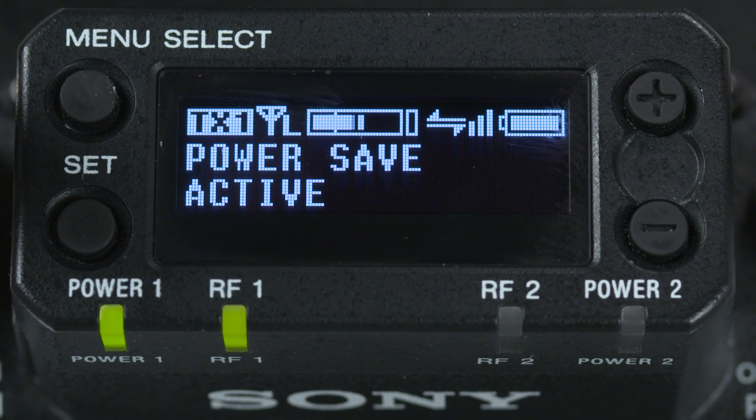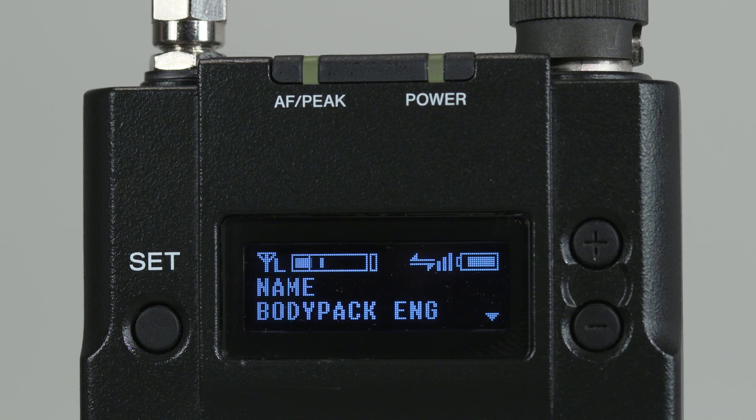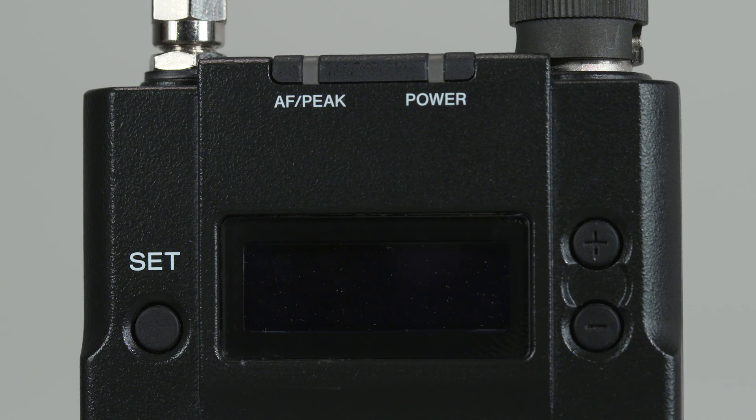Next up is Power Save. This setting allows for remotely putting the transmitter into a low-power sleep mode, allowing you to save batteries during a production break. Very handy, so you don't have to dig into talent's clothing when taking a lunch break.